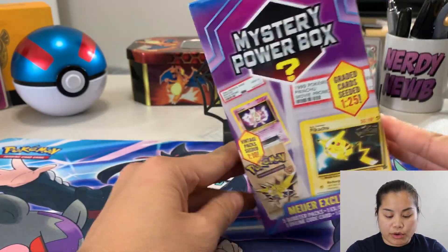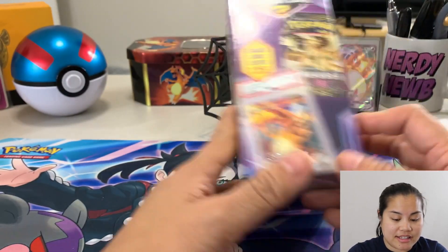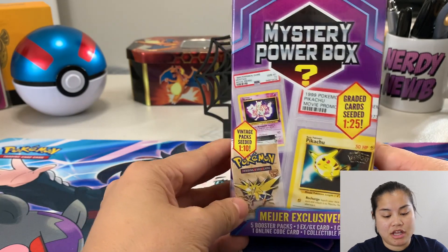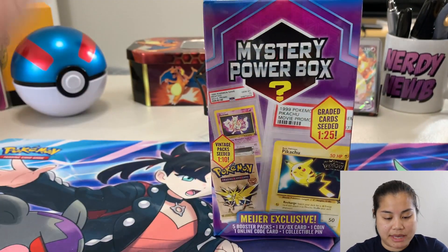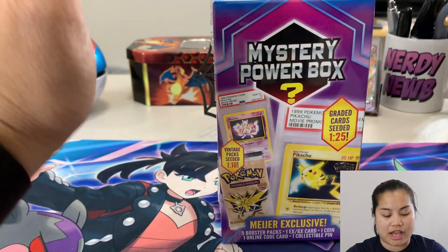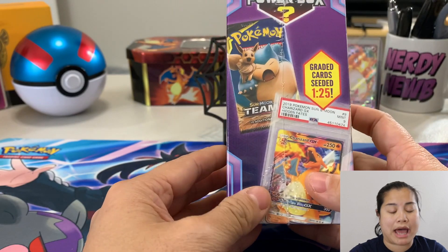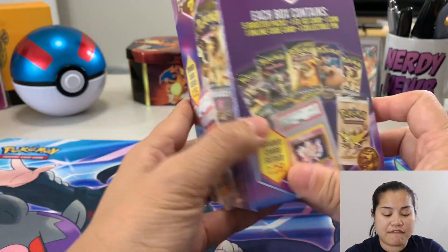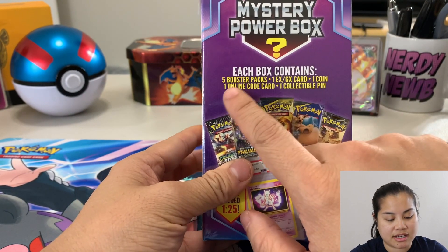In this video we're going to be unboxing this box — this is a Mystery Power Box. They sell these at Walmart. I have never been able to find this in the wild at Walmart, so I did buy this on Facebook Marketplace. I understand that when you buy these from third-party markets they probably weigh them, so I'm not going to get anything good — I get that. There is still a chance I could get a vintage pack, not necessarily a fossil pack, but some kind of vintage pack. I'm going to get five booster packs in here.